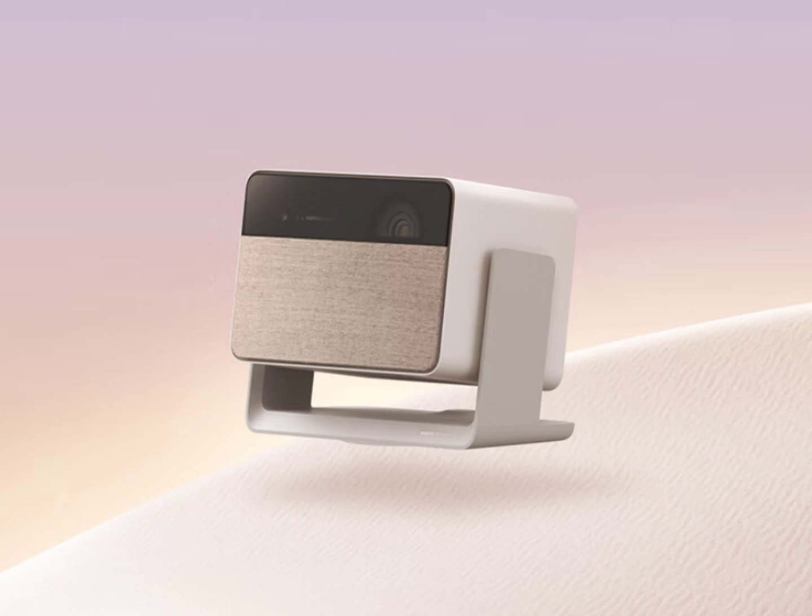The Dual Light 2.0 feature of the XGIMI 10 Rupees Mini allows the user to choose from two triple laser light sources, with one of the sources featuring eye protection.